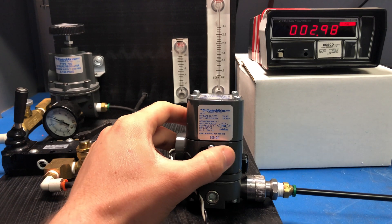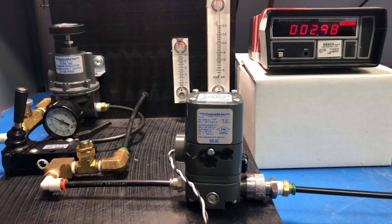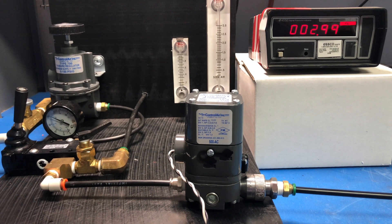Once you're there, stop adjusting the zero screw, and now you're going to want to run through the calibration process again. Consult your instruction manual or follow along with one of our other videos. Once you recalibrate the device, you should be seeing normal performance.